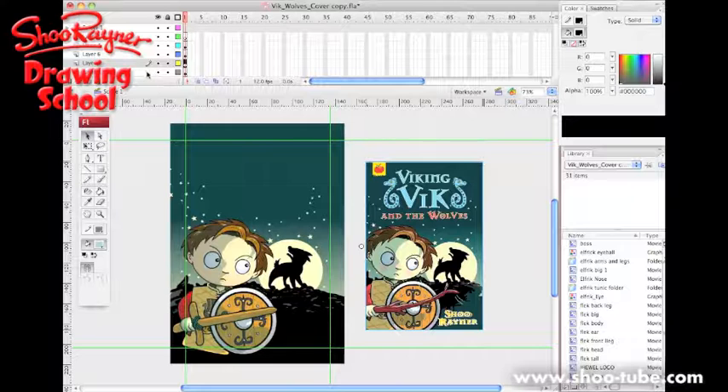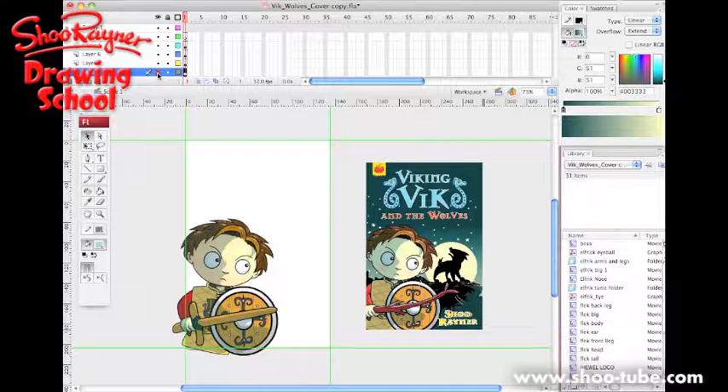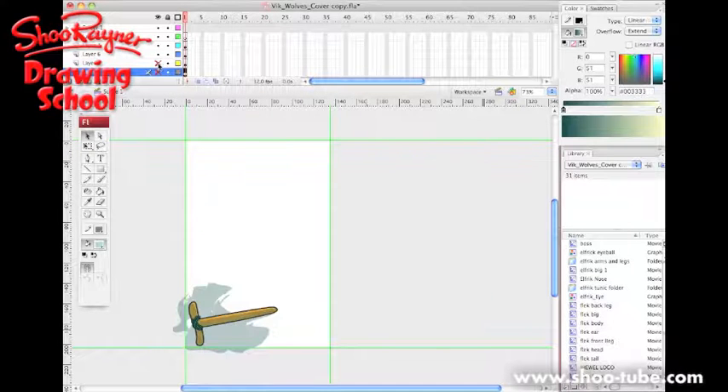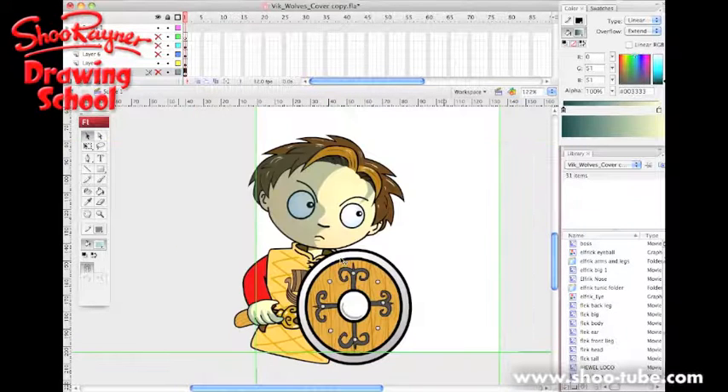It's all built up on layers. So if I go to the bottom layer here and switch it off, the whole background is gone because that was built up as one picture. And Vic has disappeared. So we can get rid of his sword there, and we can get rid of some of that shadow. So what I'm going to do is zoom in here.